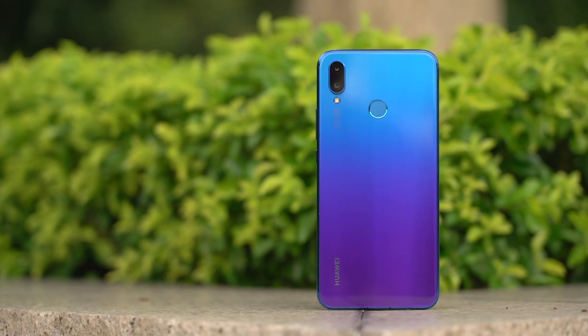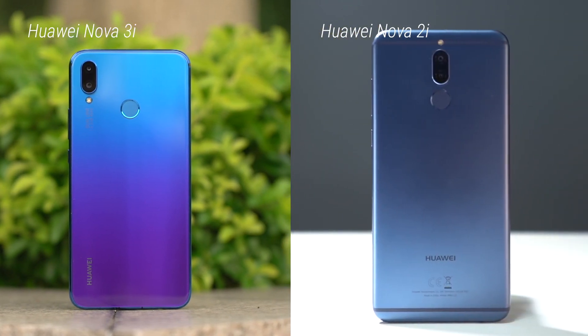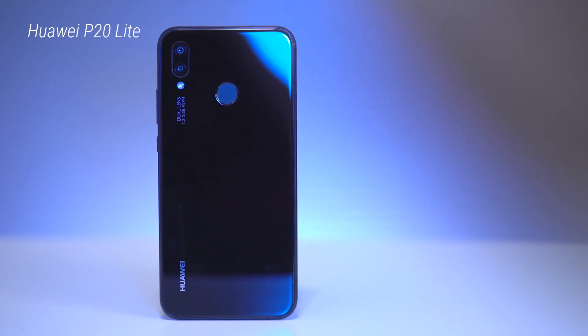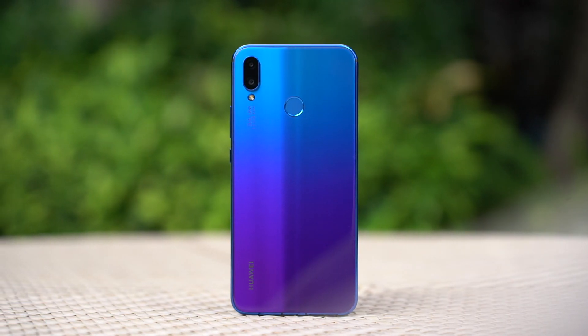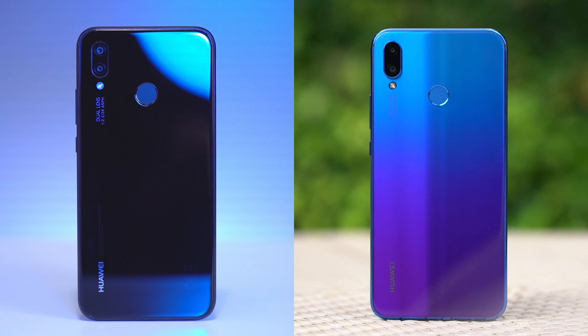The back of the phone is now made of glass instead of the metal found on the Nova 2i last year. The phone not only looks good — in the hands it also feels good and familiar. It reminds us a lot of the P20 Lite that we just reviewed, with a similar camera and fingerprint reader placement, but apart from the processor there are two more things that are different.